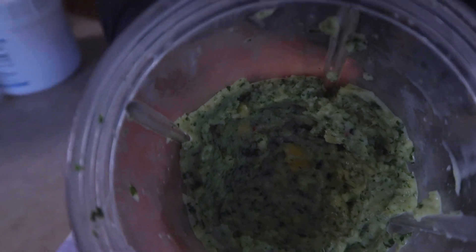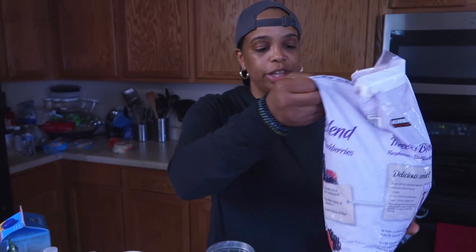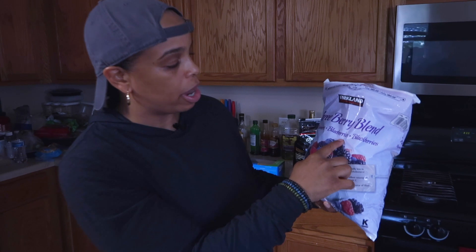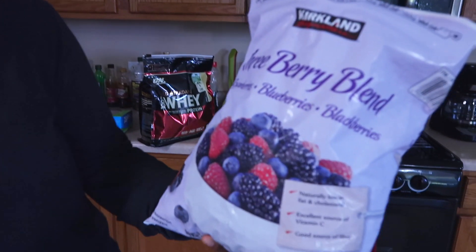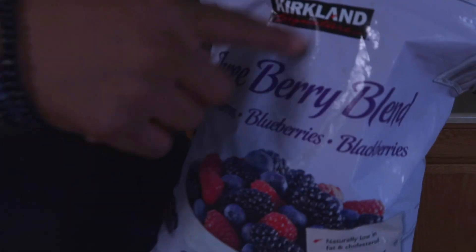Now I've got some more room, so we can go ahead and add some more fruit. I've got a lot of fruit on the table because I'm making 11 of these today. In this one we've got raspberries, blueberries, and blackberries. Right there we've already done the rainbow.